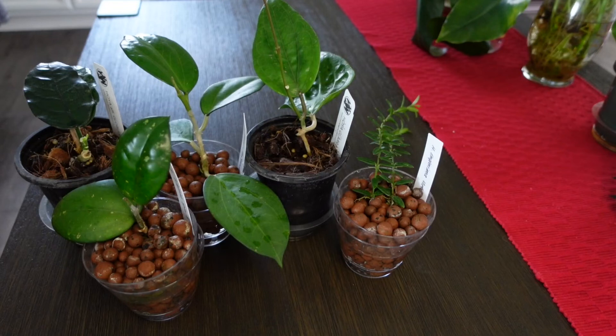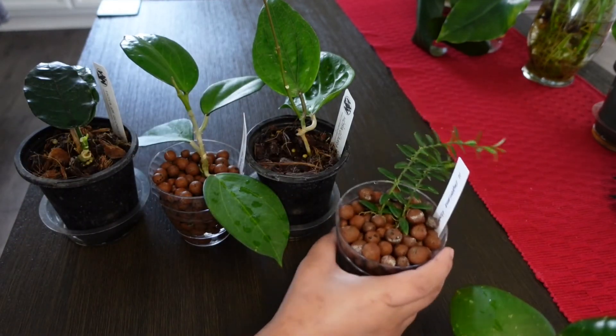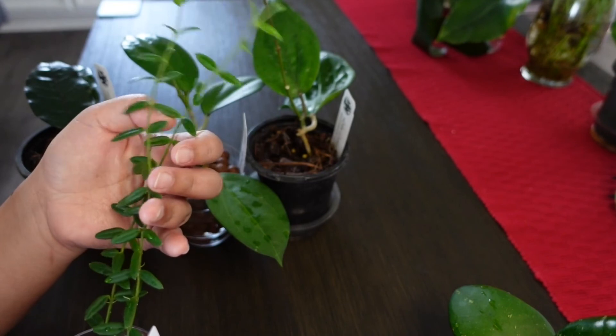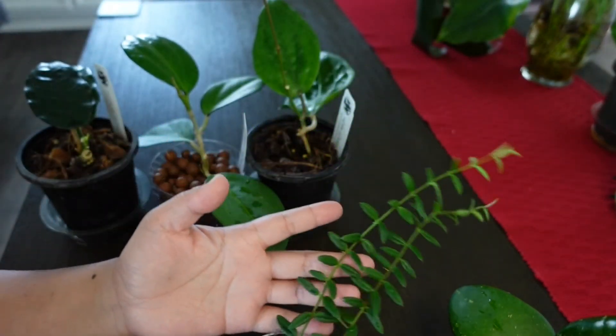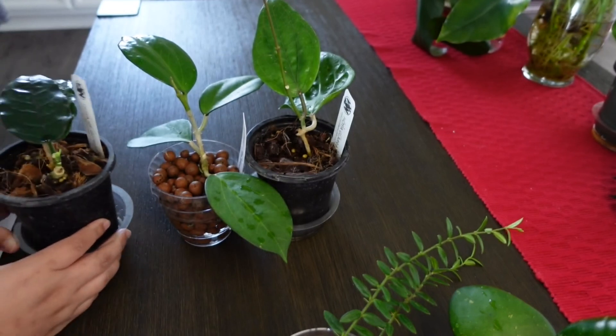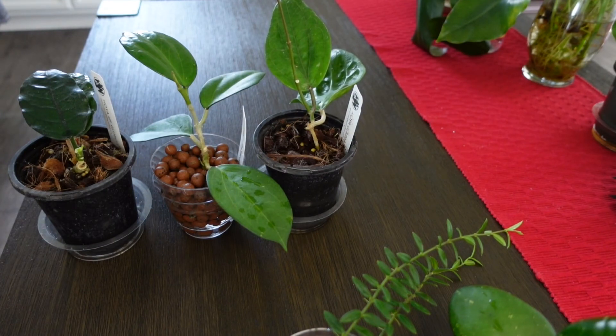Here are all my hoyas that we just looked at, and I will insert a family picture at the end — always a family picture. Please stay tuned for more hoya videos. I'll let you guys know about any improvement or peduncle on these now-about-a-month-old hoyas. I'll see you guys next time — please subscribe, give me a like, and tell me what you think. Bye!